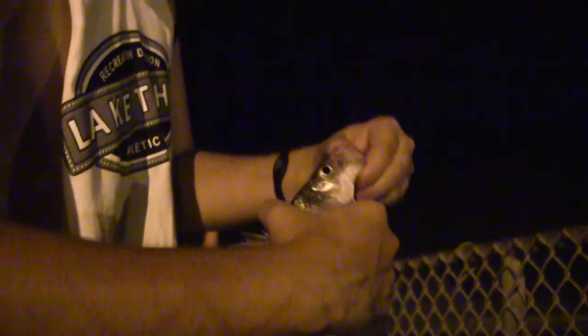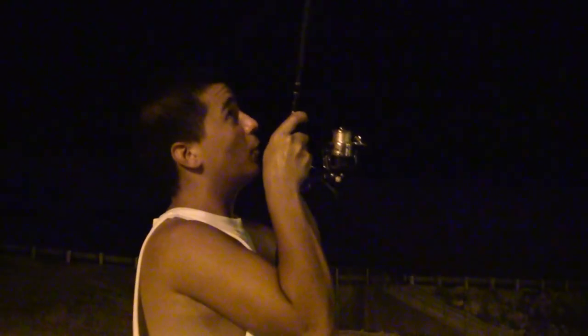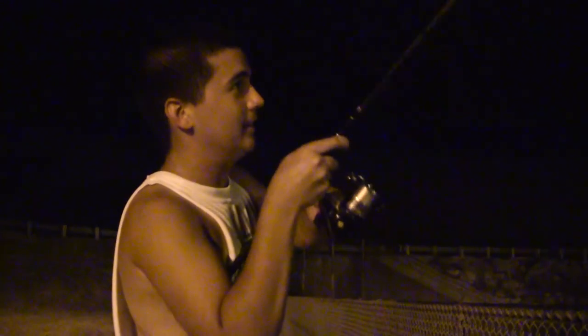Another nice fish here though, still got my bait. Going to get this one released and get some more. Going to go back — about the same size as the last one pretty much. Perfect hook set, it's going to come out really easy. Got a nice healthy fish here. Going to get it released. Got another nice one too — really nice.